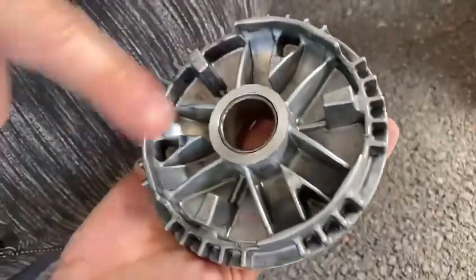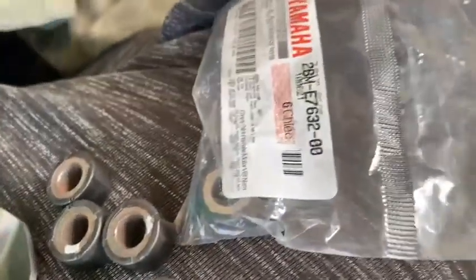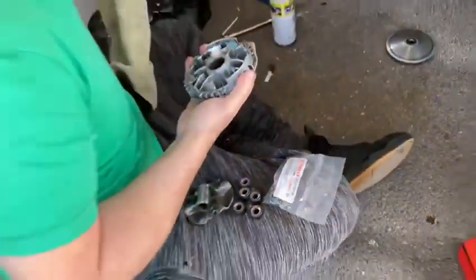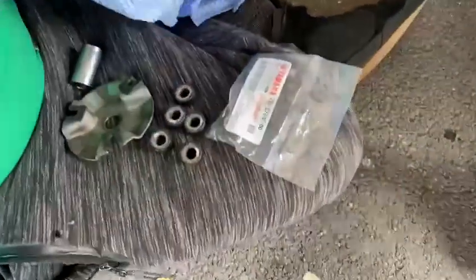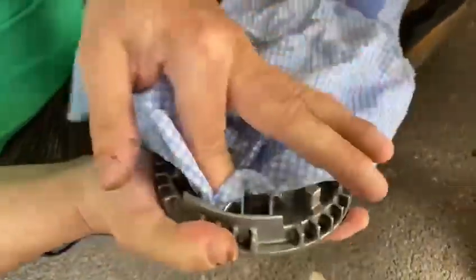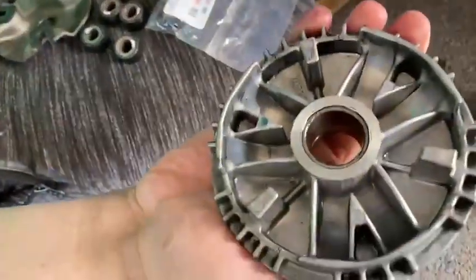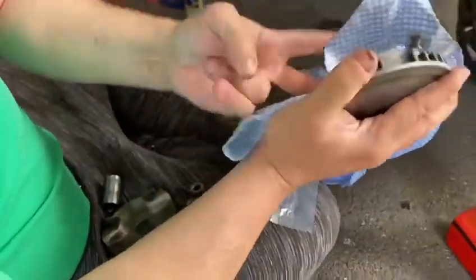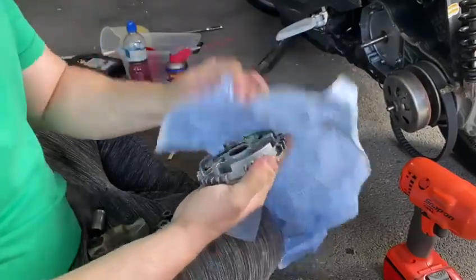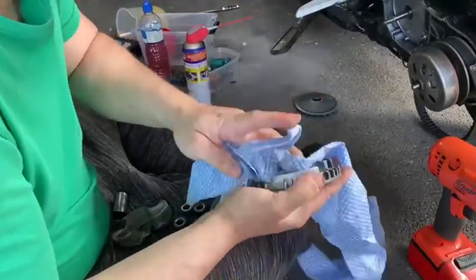There are six rollers and it's quite easy - anyone can do this as long as you've got the tools. Just make sure it's really clean, because if it's not clean what happens is the dust gets in behind the rollers, stops them, jams them up and they create a flat spot. So just make sure this is all nice and dry and clean, ready for the new rollers.